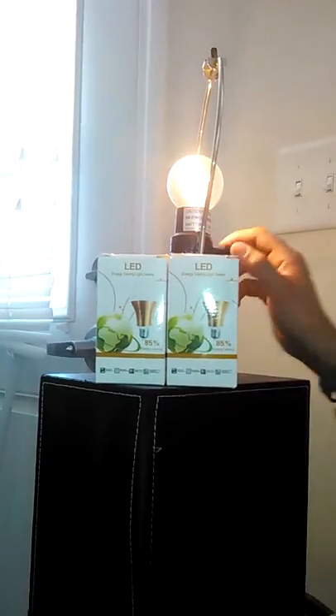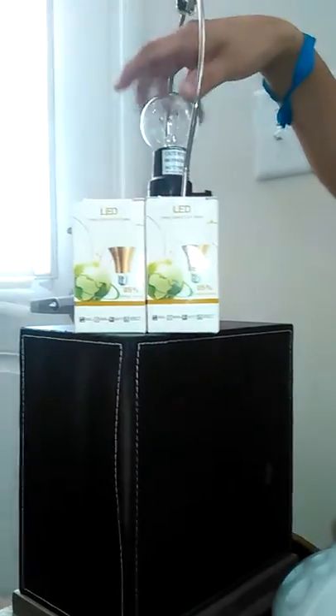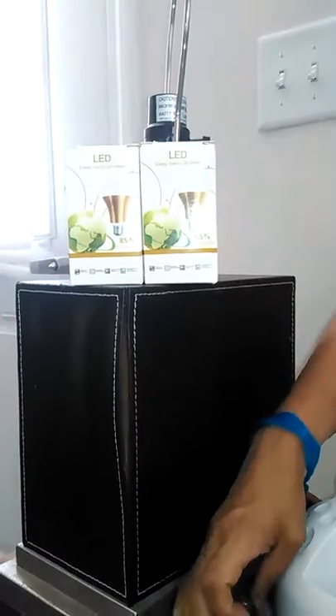It will be in the descriptions on Amazon. I hope you like this review, and I hope that you will also be changing over to LED energy-efficient lights. Talk to you soon!